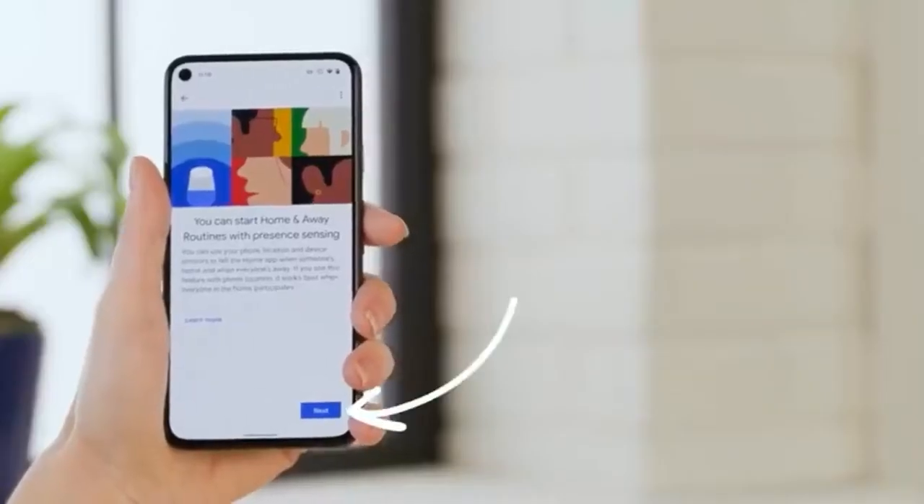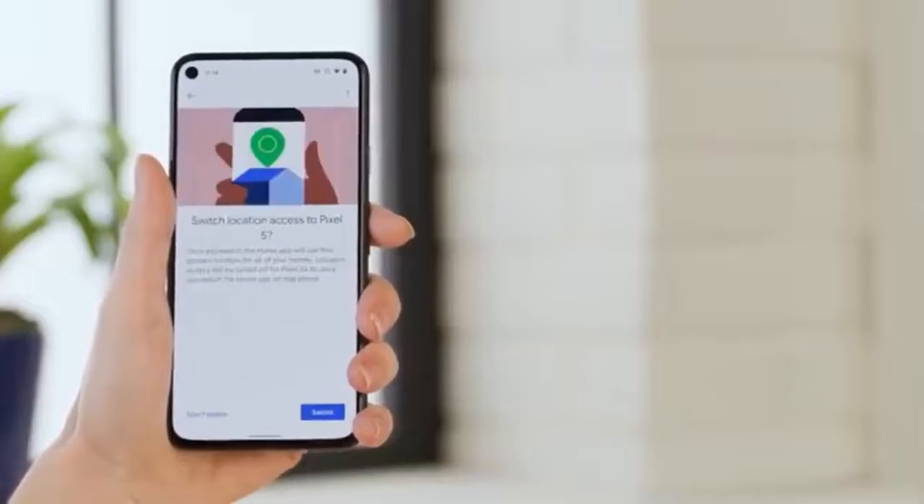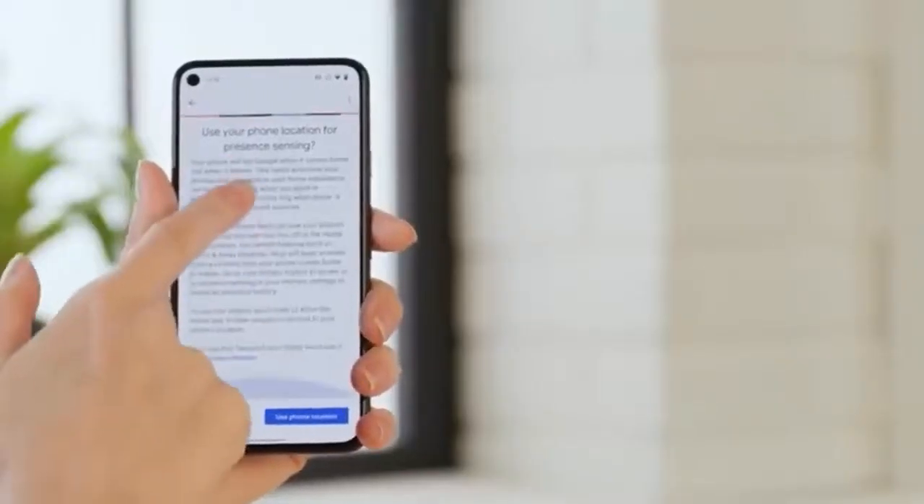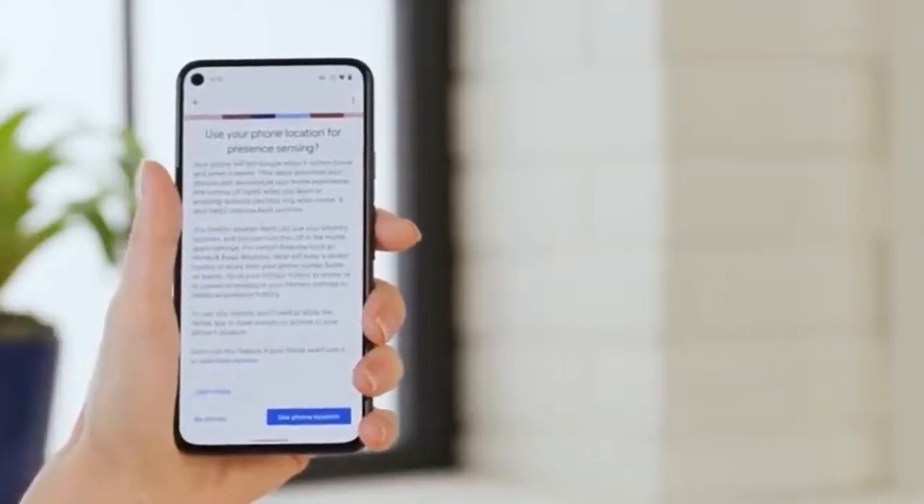Tap Next to set up presence sensing. The Google Nest thermostat has a motion sensor built in, so it can tell when someone is home and adjust when there's not. Read through the terms, and if you agree, select Agree to enable this feature.